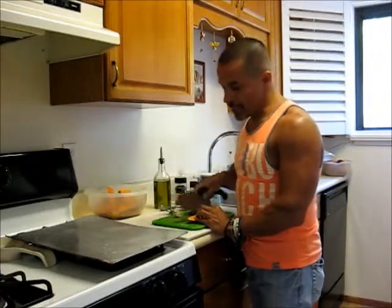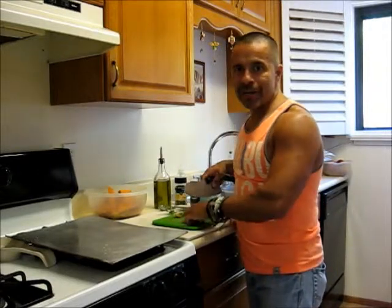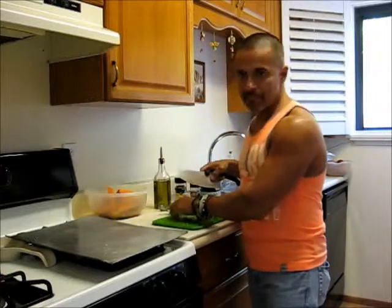I have the oven already preheating at 450, and usually it takes about an hour to an hour and 15 minutes to cook at that temperature.